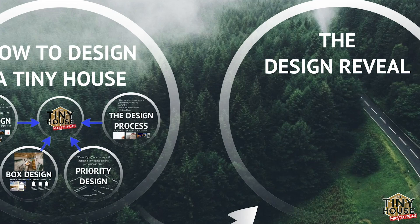Welcome back. In the last episode we talked about how to design any tiny house — some very important tips for anyone to get started. In this episode we're going to be showing you how we are designing the tiny house master plan. I hope you enjoy.